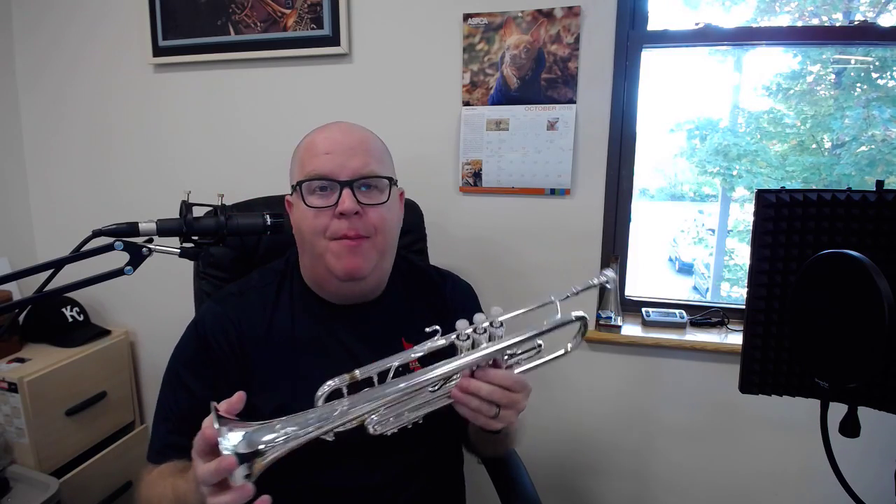So a couple of cool features that this horn has. It has a two-piece valve block like they used to have. They're metal valve guides, which really improve the resonance.